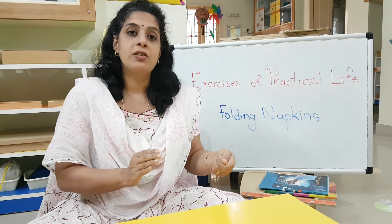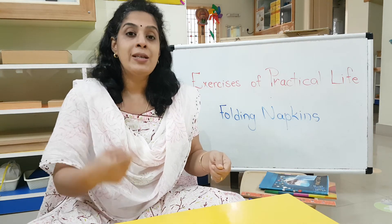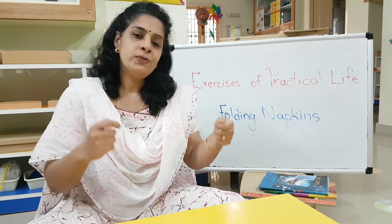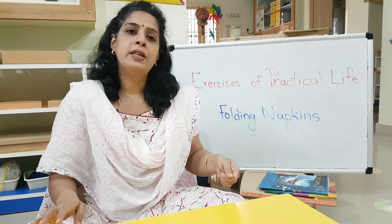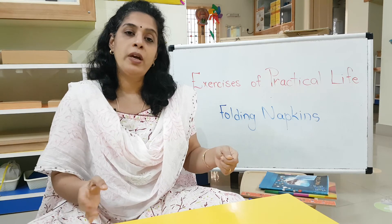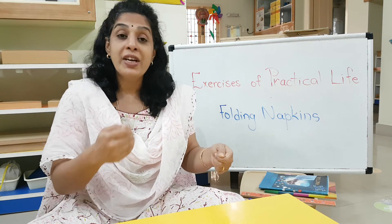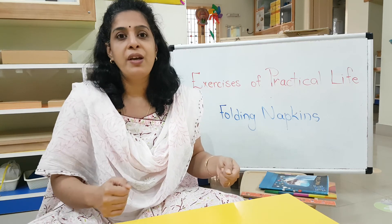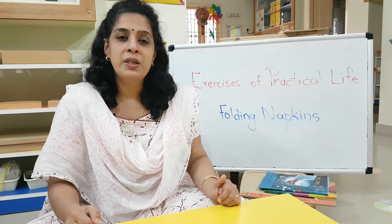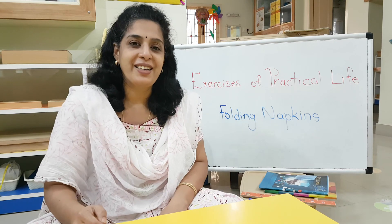But if you give things which are of their size — which fit into their hands with a weight they can handle — you will notice they will do it repeatedly and learn to master that particular action. So kindly do this: any simple activities you do at home, allow them to do. Grandparents are the best way to bring in the cultural and traditional things we have at home — they are very good at instilling those habits in children. So allow them to observe the people in the house and give them the opportunity to do the exercises of practical life.